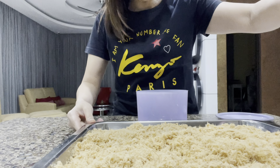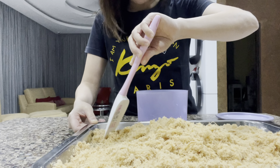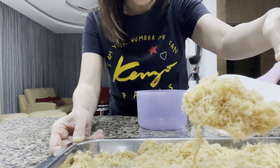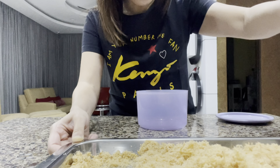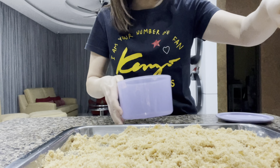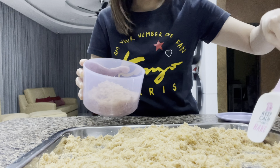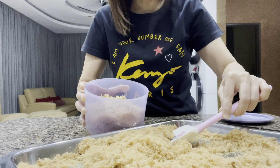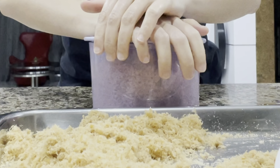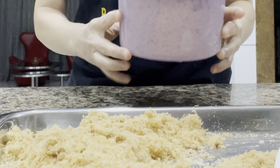My chicken floss is fully cooled down. Just let me show you how fluffy and light it is. We need to store it in an airtight container and keep it in a dry area.